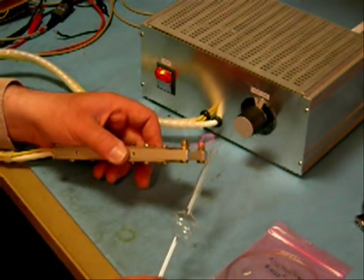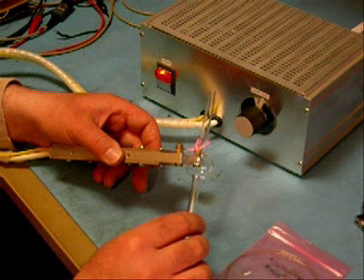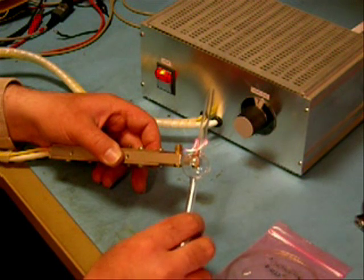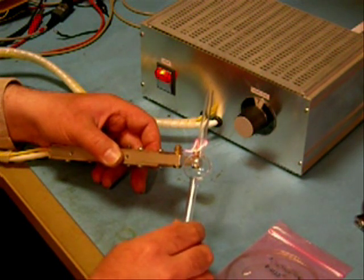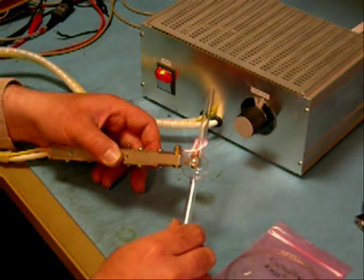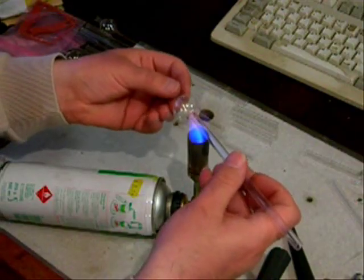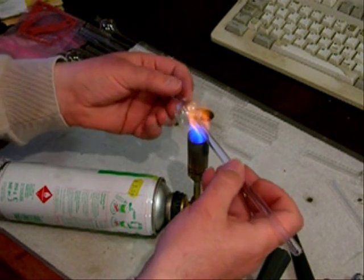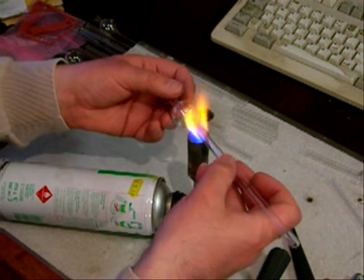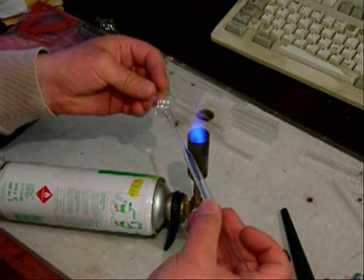The wire is heated by a high electrical current from a homemade power unit. The other end will become the exhaust tube for attaching to the vacuum pump. In a later stage, all air is removed from the bulb to prevent the filament from simply burning out. To facilitate sealing, the exhaust tube is necked down at this stage.